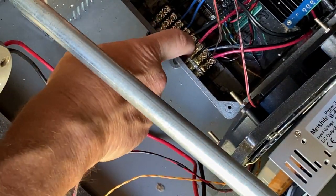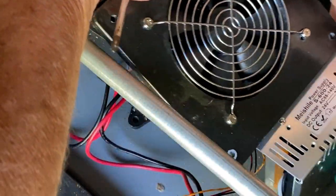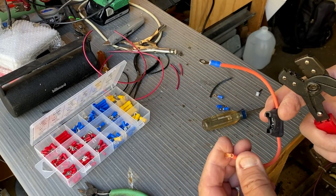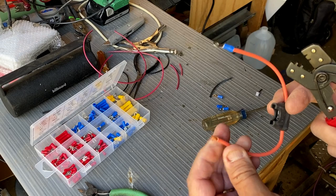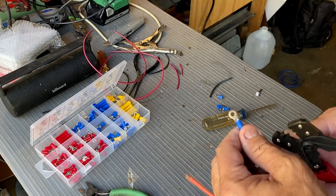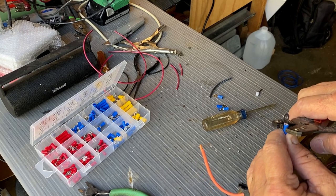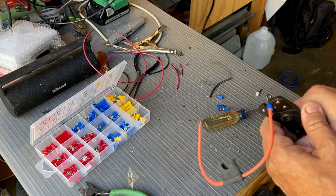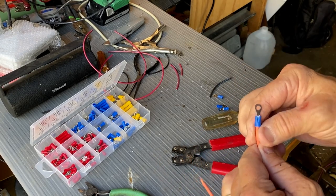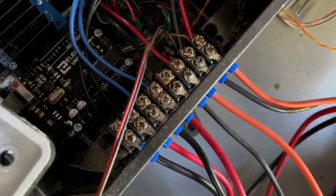Now let's move on to the power wires going back to the converters. I'm going to put that inline fuse here, solder the power to it, and slide some heat shrink on so the motors are protected. I'll do both of them.